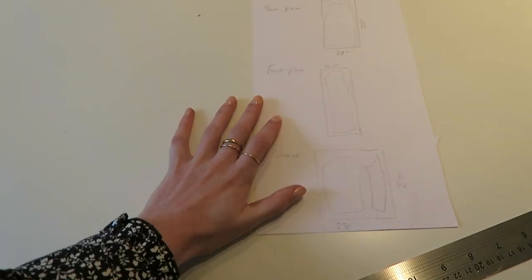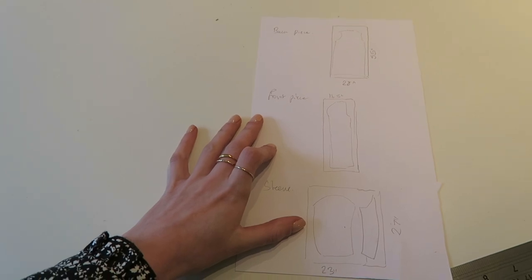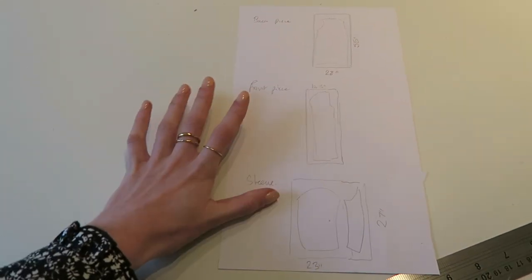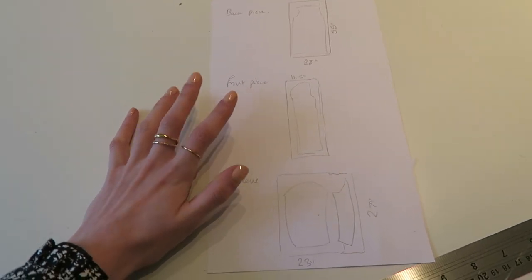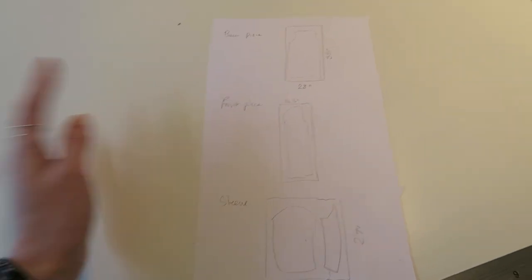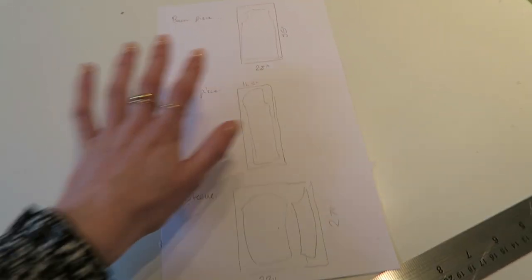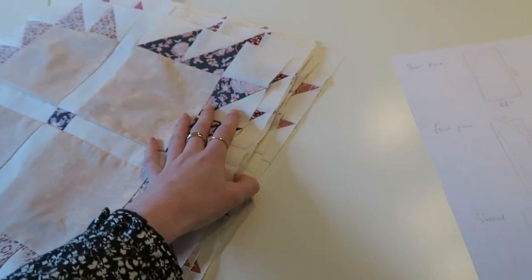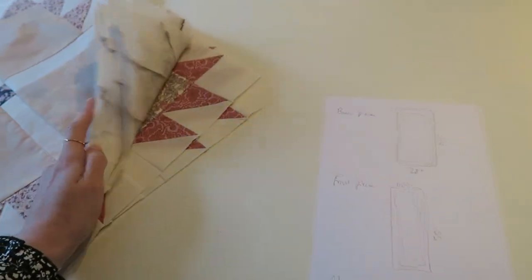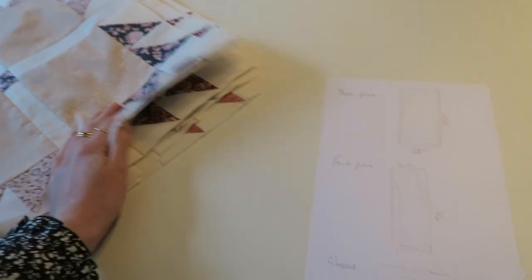I've just been working out the area I need for the front, back, and sleeves. I've decided that with any cut-offs I'm going to make them into the belt somehow, just so there's a little bit of quilting in the belt. So now I'm going to decide which ones are my favourites — which ones I want on the front, which ones I want on the back — and go from there.